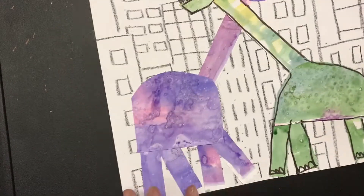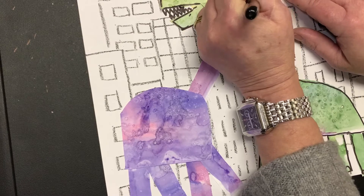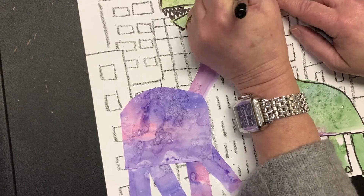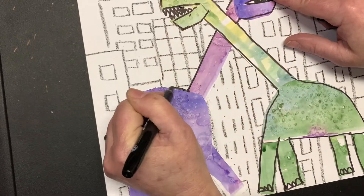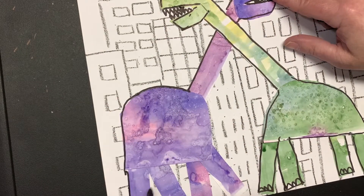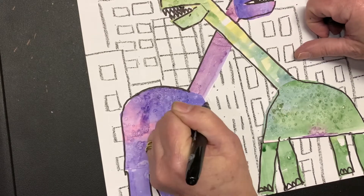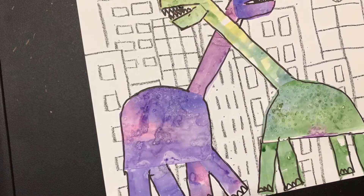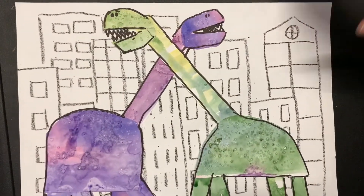If I wanted to trace around the spots on the dinosaurs made by the paints, I could do that too — that would be kind of cool. I might go do that and show you at the very end what that would look like. And there you have it — the finished dinosaurs!